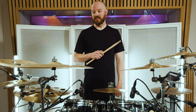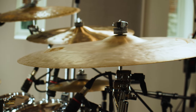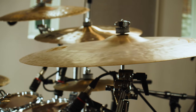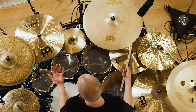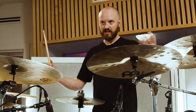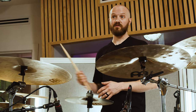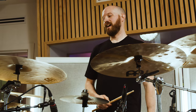This is a Byzance 22 inch vintage crash and it is the best crash ever created by anyone ever. I tried it on Tesseract's fifth album — I honestly didn't think I'd end up with a 22 inch crash because I thought it was just too big. It's bigger than my ride, but it just works so well. It's kind of washy, which is perfect — it creates a nice washy swell of cymbal loveliness. It's become my favourite cymbal.